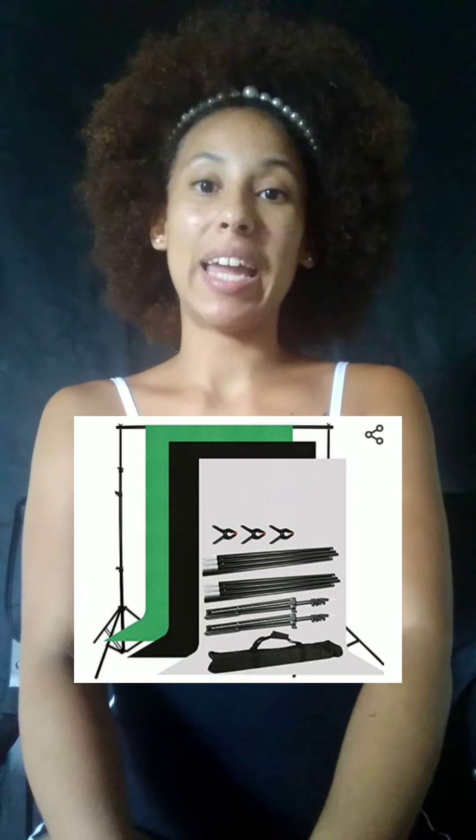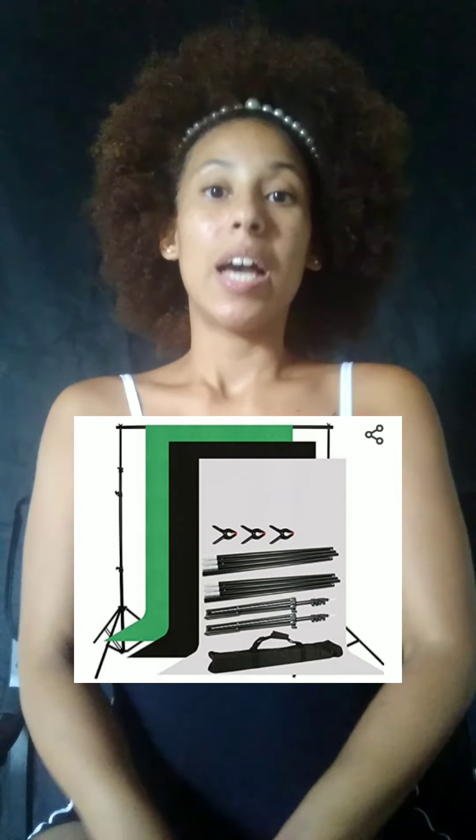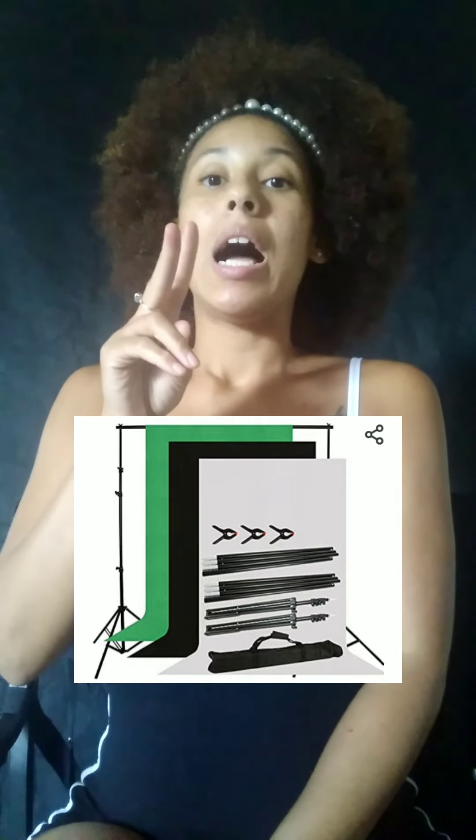First step I did was I went to Amazon and I purchased a backdrop. It came with a black one, a white one, and a green one. When I purchased this backdrop, I believe I paid $40 or $20 — I'm not sure. I shop a lot. But I just want to show you guys something.